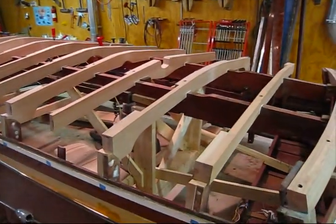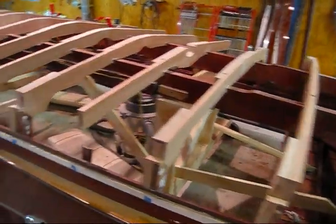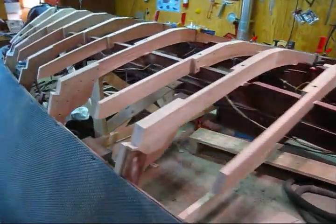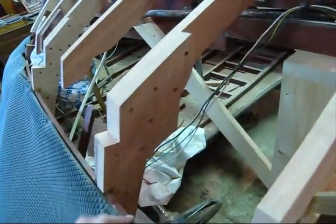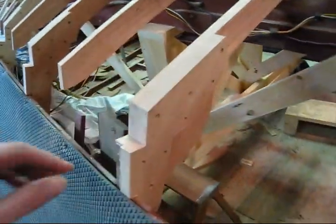Since then I've replaced all the ribs, or the frames — replaced 16 out of the 17. All the old ones were oil-soaked and split, and rotted. All the knees were bad. A lot of them were through-bolted and they were all split up. The connection was bad.